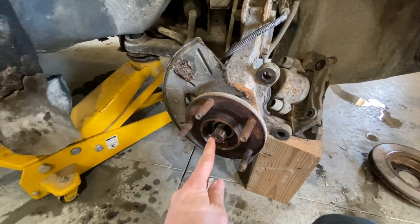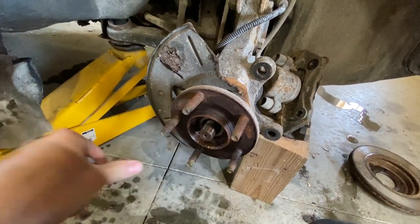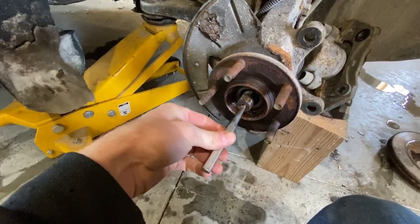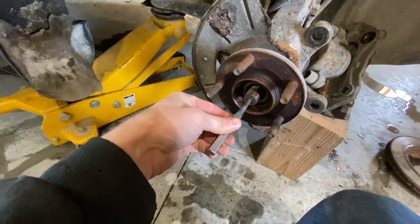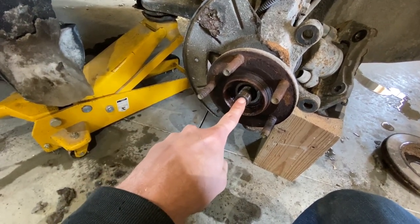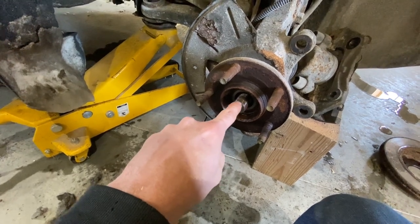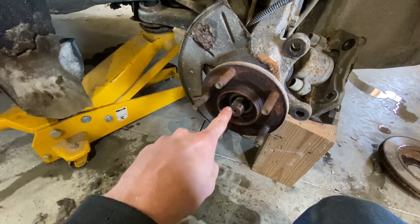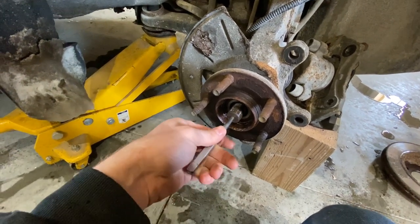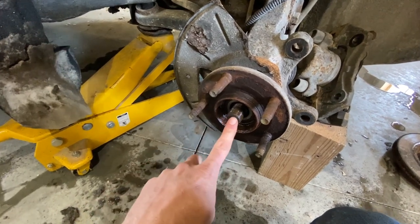Now you need to get this popped loose from the hub. The best way to do that is to get a punch like this, put it in that hole, and then hit the punch. If you just end up hitting this with a hammer, you can end up mushrooming out these threads and ruin them. It can be a pain to re-thread, so I recommend this way. You might need to get your big boy hammer to get this to pop out.